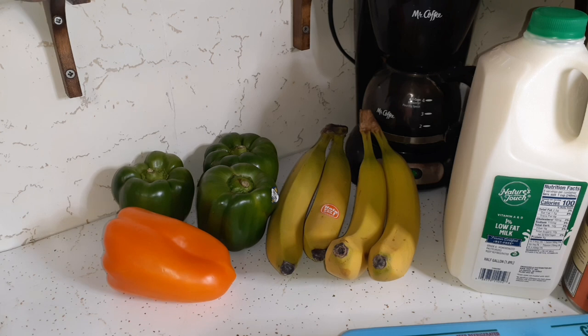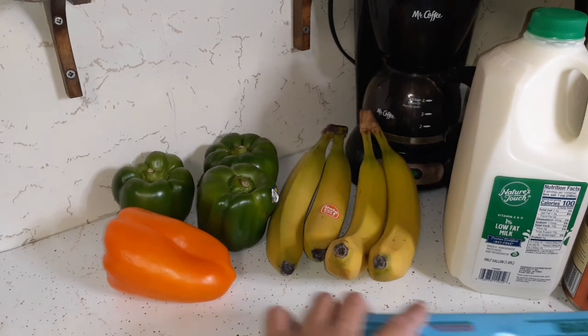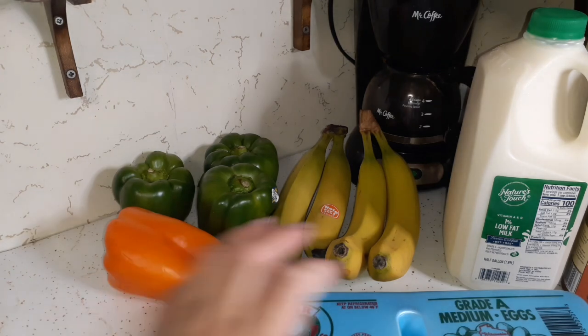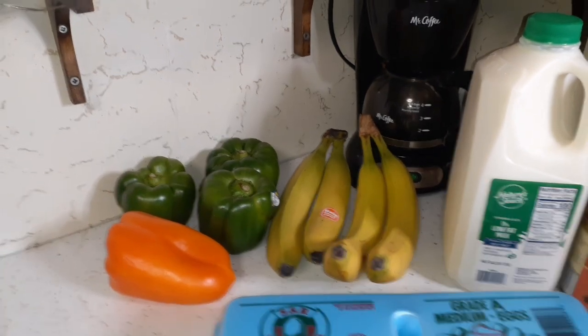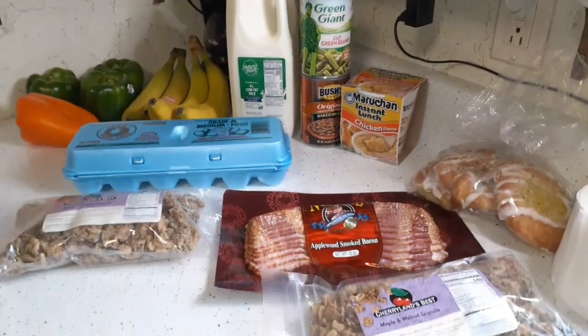We're always blessed to get what we get from these pantries. And I think you know — when you see certain things you get excited, either because you need it or you've been wanting it for a meal. I was very ecstatic to see the granola, the eggs, and the peppers, and very blessed to receive it all. That's the second food pantry haul for the day.